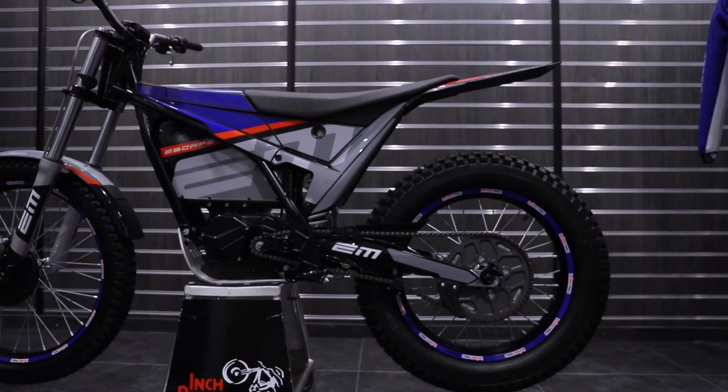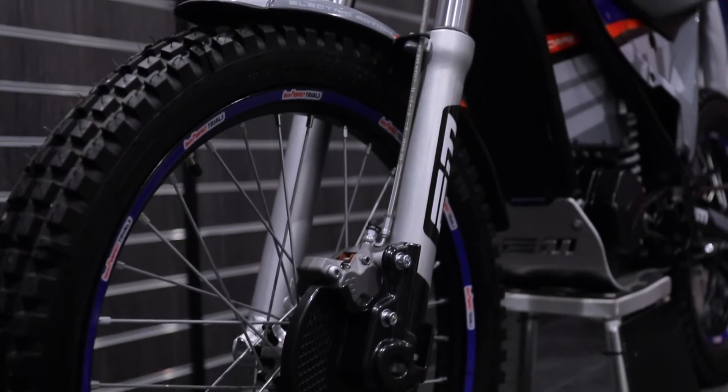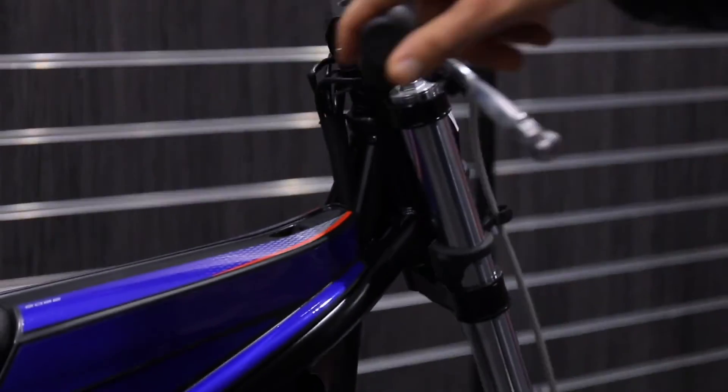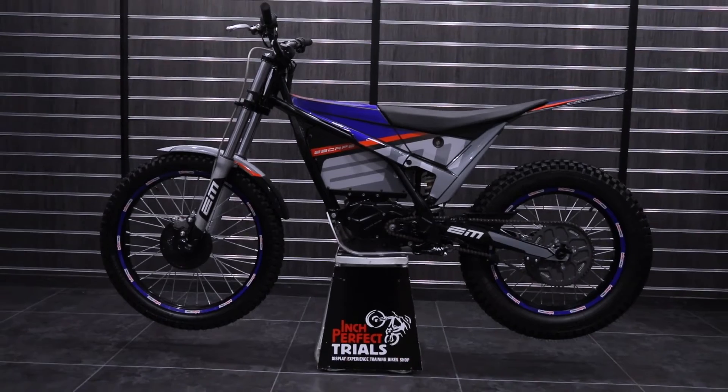Range on the bike is 61 kilometers as standard, as quoted by Electric Motion. For 2022 it's also got new steering stops which allow for a greater turning circle, and a new stylish headlight as well. Now available at Inge Perfect Trials.